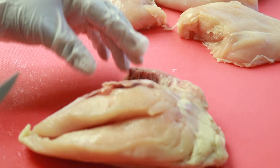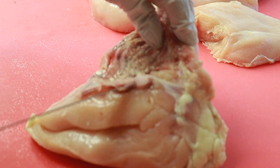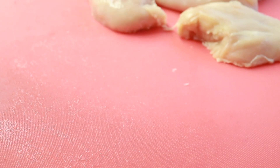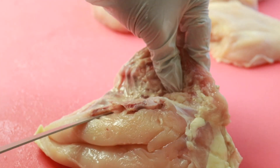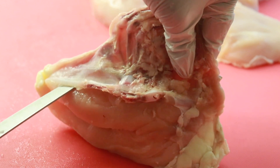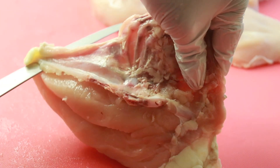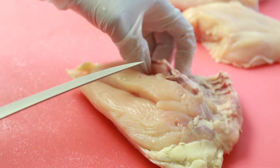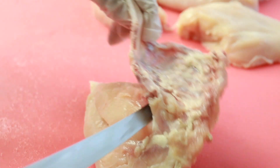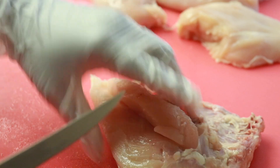There's the tenderloin right there — that little split right there is your tenderloin. So you just run your fillet knife down the side of that bone; that's pretty much it. Most of the breast is going to come off — it's like a thin bone or gristle type situation. And you just cut upward — and that's your tenderloin.